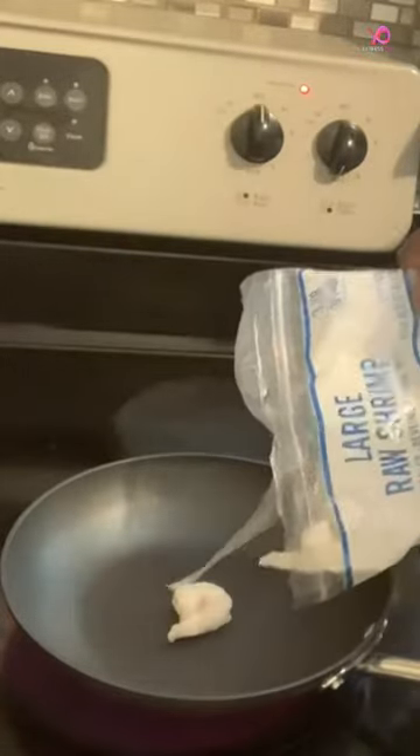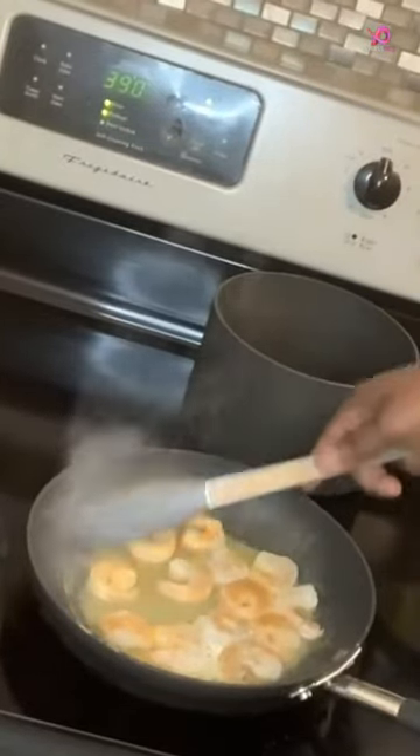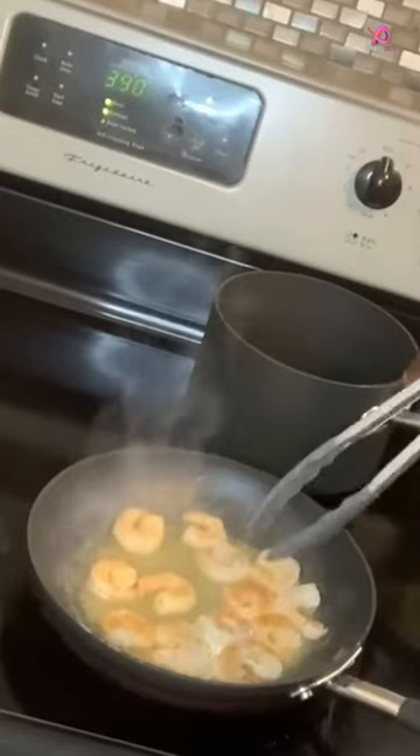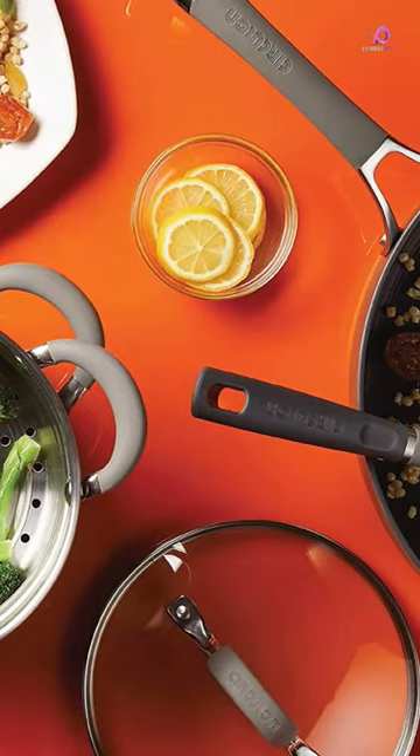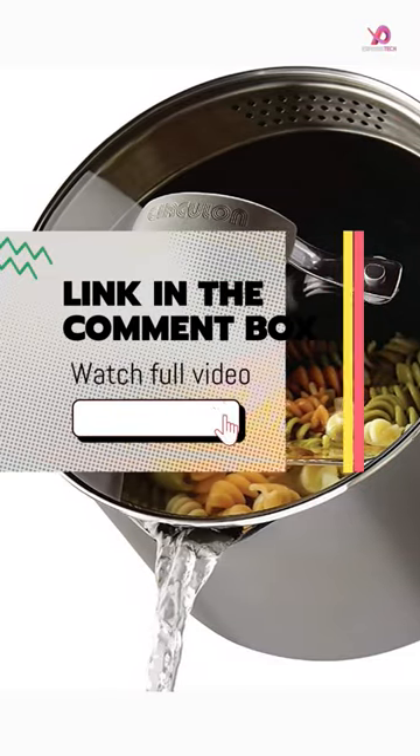The construction of this cookware set is made from super-tough, hard-anodized aluminum that ensures even heating and maximum durability. With its premium nonstick coating, the pots and pans feature a total nonstick system with raised circles and triple layers for natural food release and effortless cleanup.